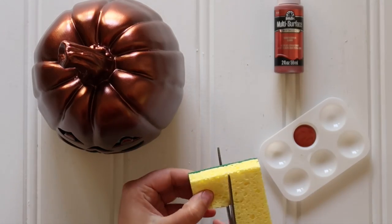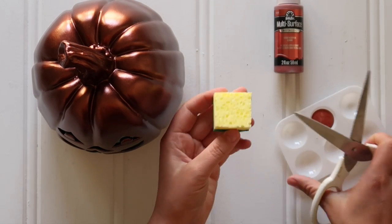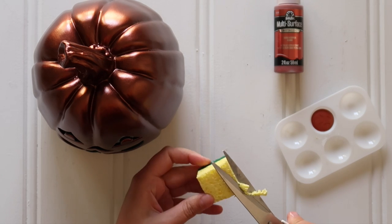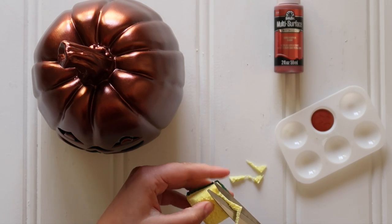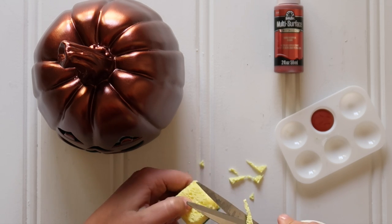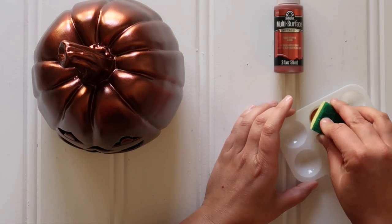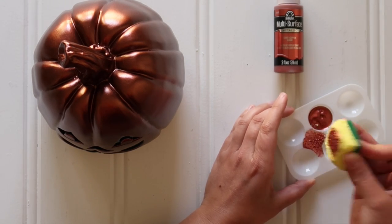I ended up doing one coat, letting it dry, and then doing a second coat. And then it was time to age and distress this. For this, I just used a piece of a dish sponge. You could use crafting sponges or sea sponges, but I just used a dish sponge because it's what I had. I get them in multi-packs at the dollar store, and I trimmed the corners to round them a bit.